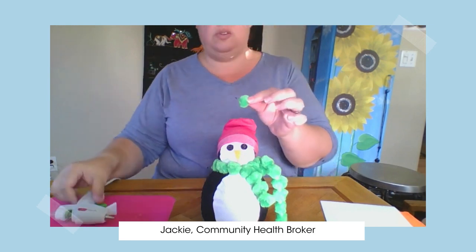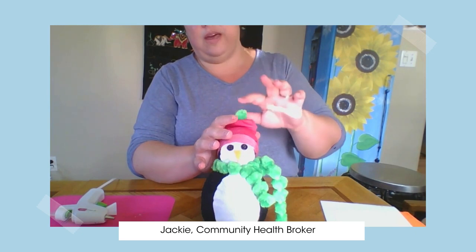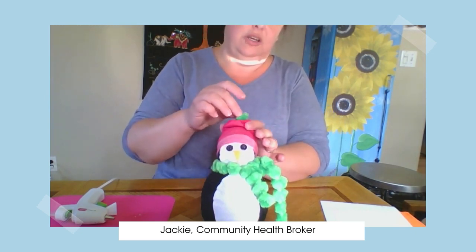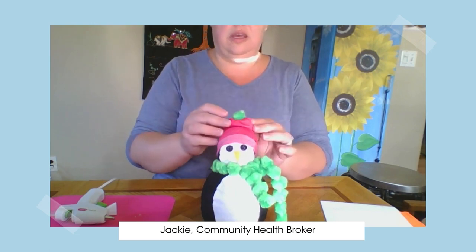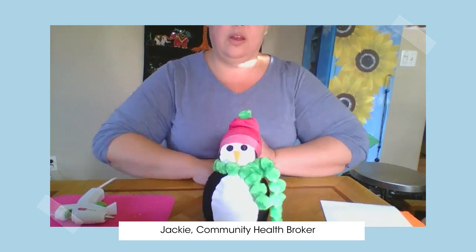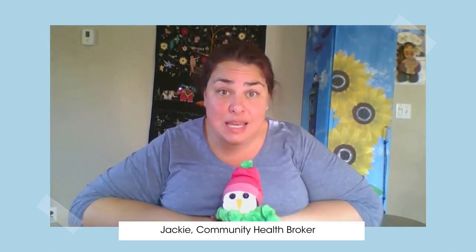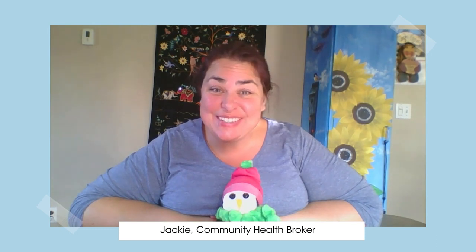And there we go, my friends. Thank you so much for joining me today — I had a great time. If you have any questions or concerns, don't hesitate to message or leave a comment and we will get back to you as soon as we can. Enjoy, and I hope that you have a wonderful winter season. Be safe and take care — we will see you soon. Bye-bye.